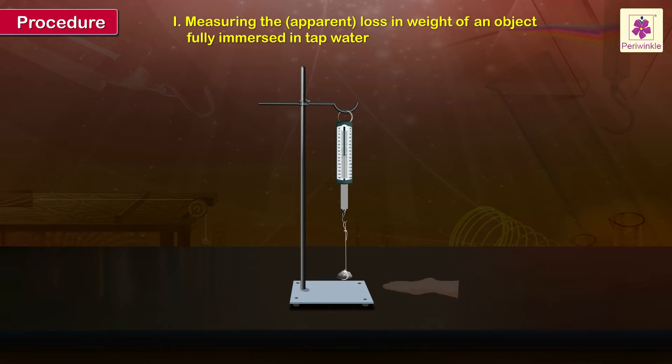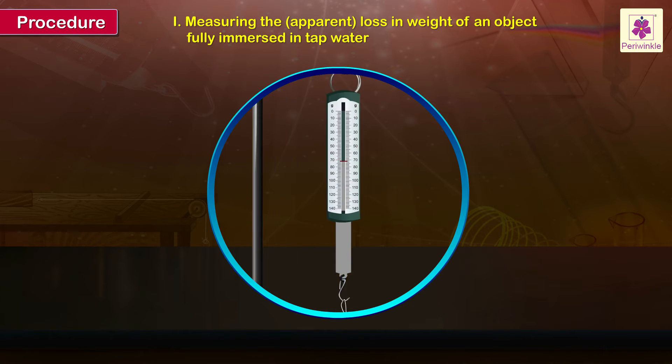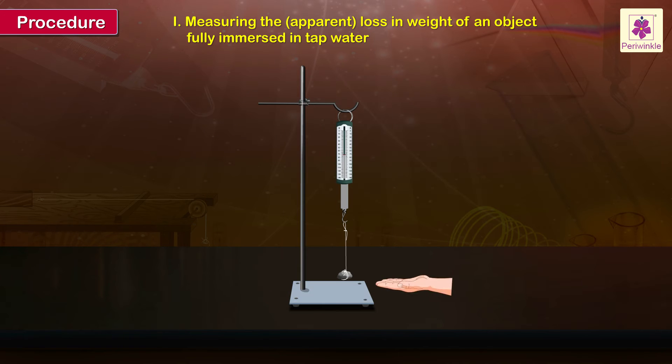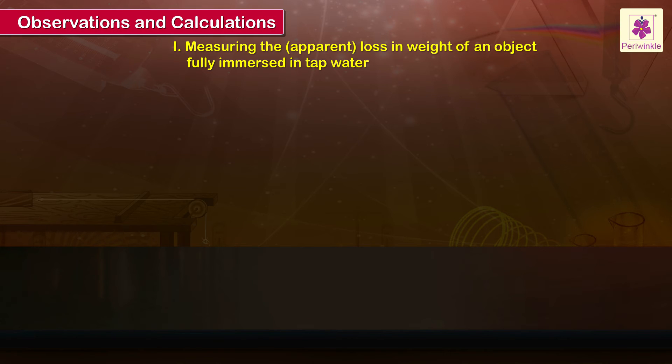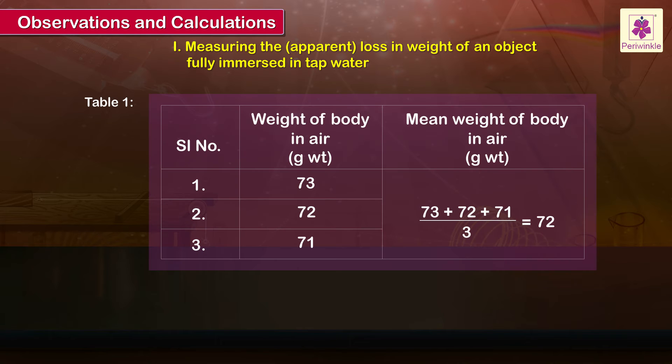Support the suspended object on the palm of your hand so that its weight is not acting on the balance. Then slowly lower your palm so that the weight of the object acts fully on the spring balance. Record the observed weight W2. The mean weight of the body in air is equal to (73 + 72 + 71) divided by 3, which equals 72 grams.